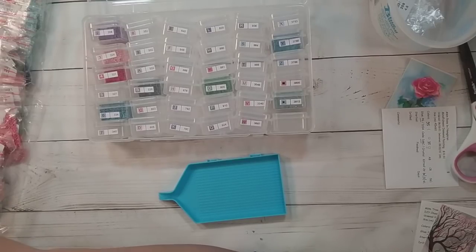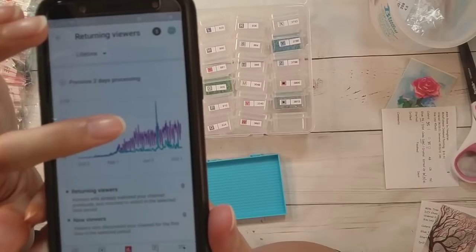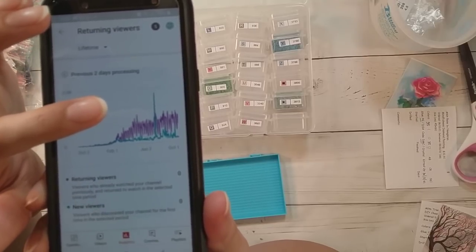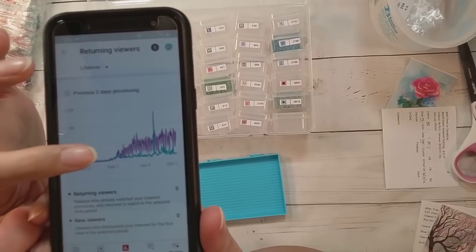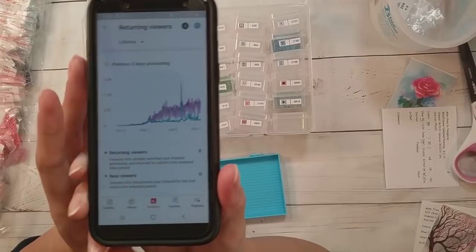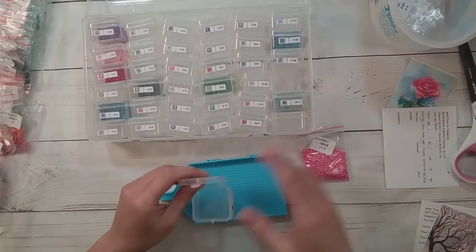Another metric I thought was interesting is the returning viewers graph. The blue at the bottom is new viewers — there was a weird day where YouTube recommended my video and it got like 3,000 views quickly. But this purple is returning viewers. Thank you guys — I'm very happy that my main viewership are returning viewers. That means you watched one video and came back for more, so I'm glad you're enjoying my channel.